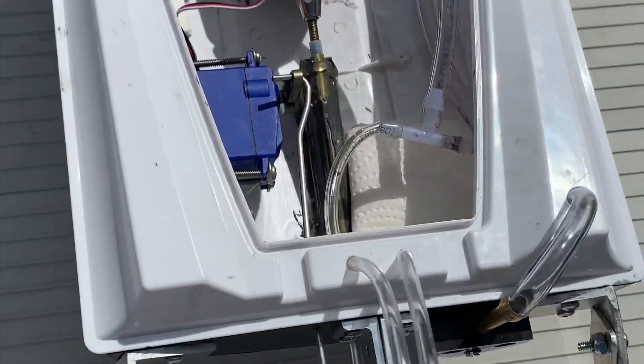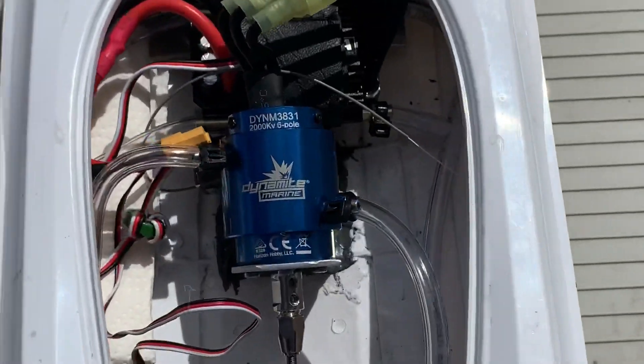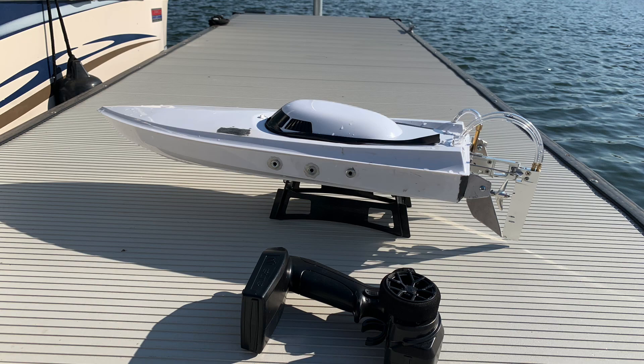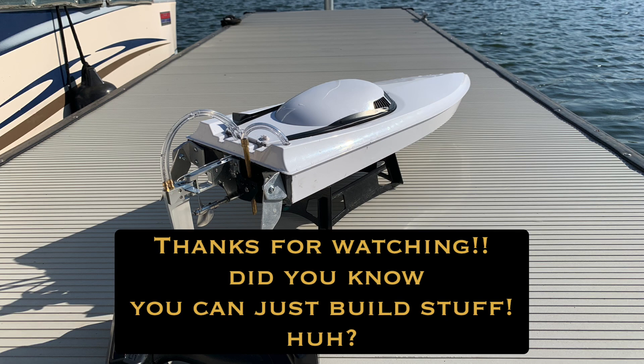There's the boat, guys. Thanks for watching the video. This is strictly hobby-grade activities here, man. Check that sucker out. Thanks again, guys. Later.